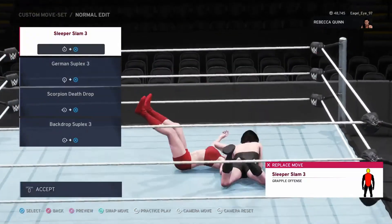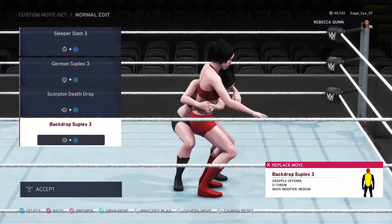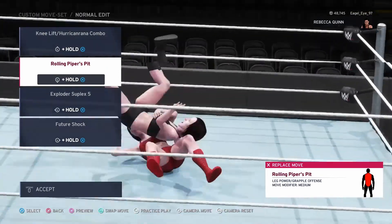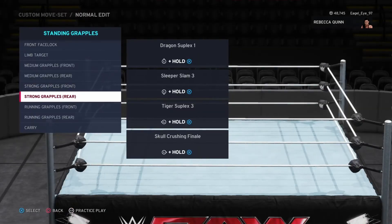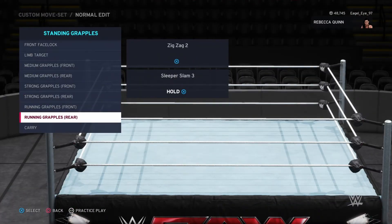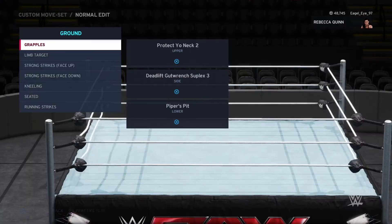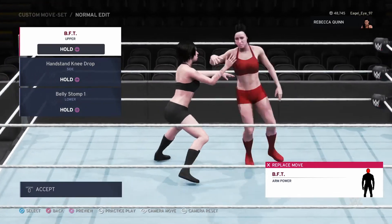That has to hurt. We've got the big German suplex, obviously the scorpion death drop, and then the backdrop suplex. As you guys can see she's got a lot of moves. For ground, limb target — strong strike standing up — this is a really big one I use for both her and my male character.